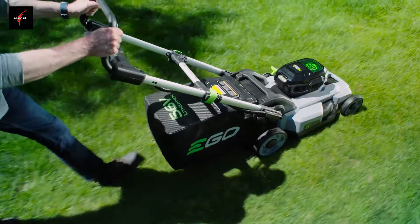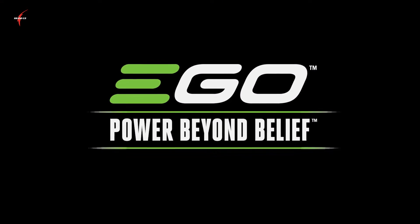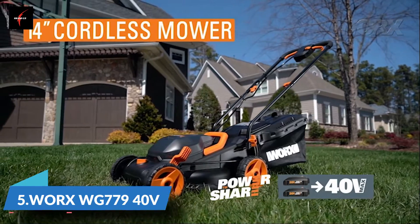Revolutionize the way you do yard work with the industry's top-rated cordless platform of tools. Ego — power beyond belief.